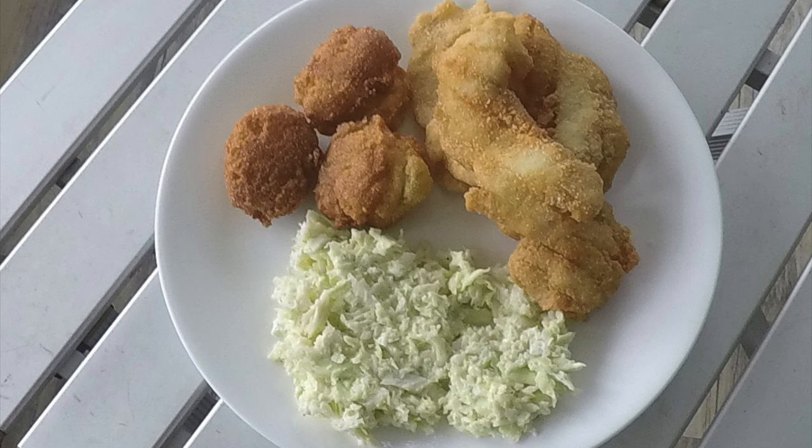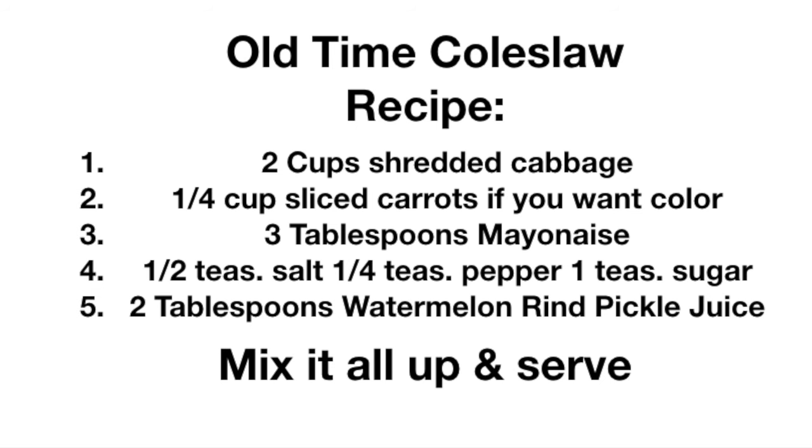The traditional fish fries of Connie in my youth were always capped off with coleslaw. You may not be able to get number five — two tablespoons of watermelon pickle juice — but if you take two tablespoons of sweet pickle relish juice, you will have a very close result.